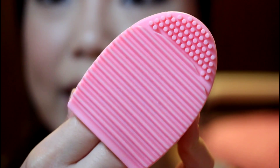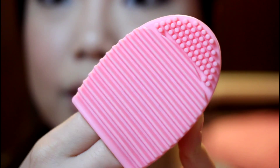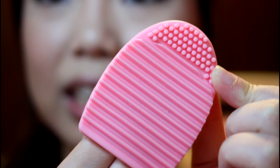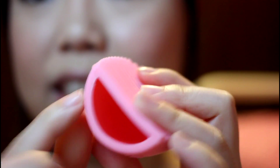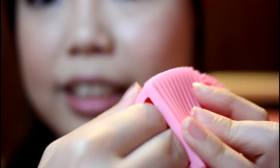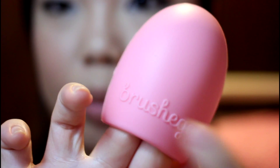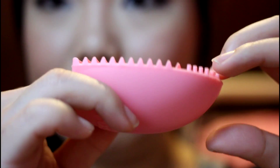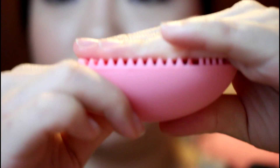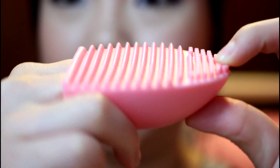So this is the close-up for the Brush Egg. As you can see it is much smaller than the Sigma Glove. For the textures it only has two parts: the dot part and the wedges part. There's a little hole for you to put your fingers inside to hold it. The other side is basically a smooth side with the name 'Brushegg' on it. So you just use the textured side to clean your makeup brushes. The texture on the Brush Egg is way more raised and defined than the Sigma Glove.